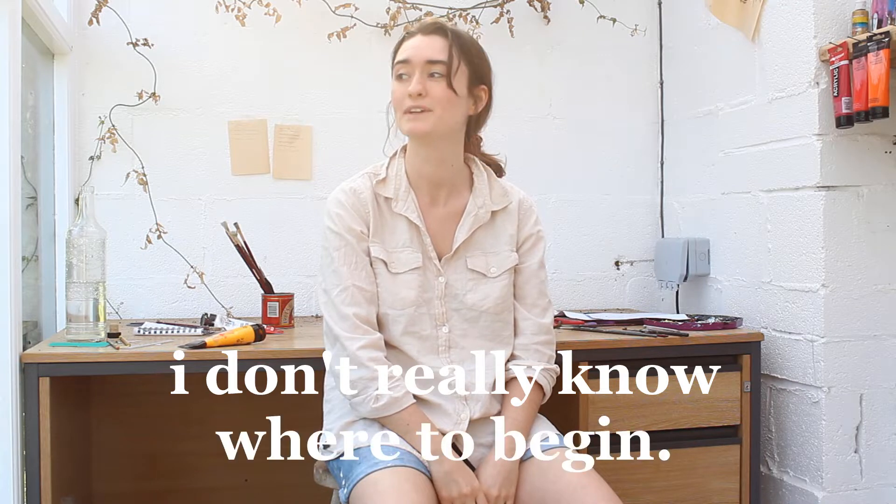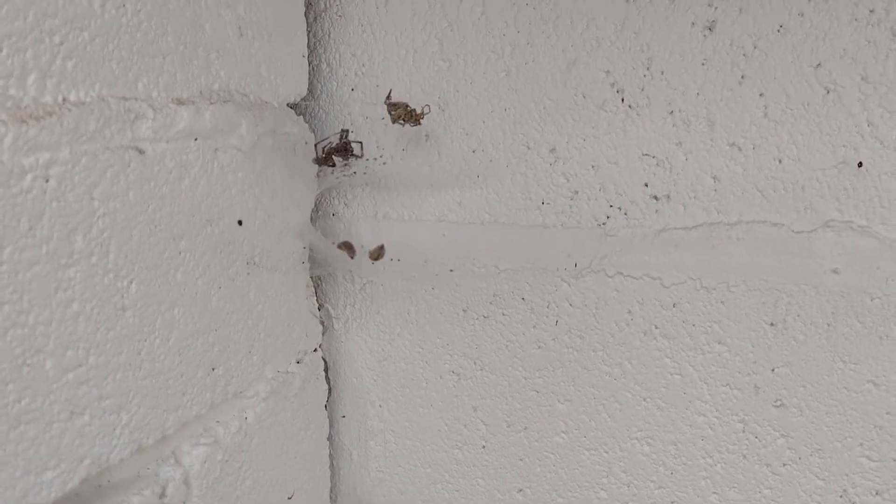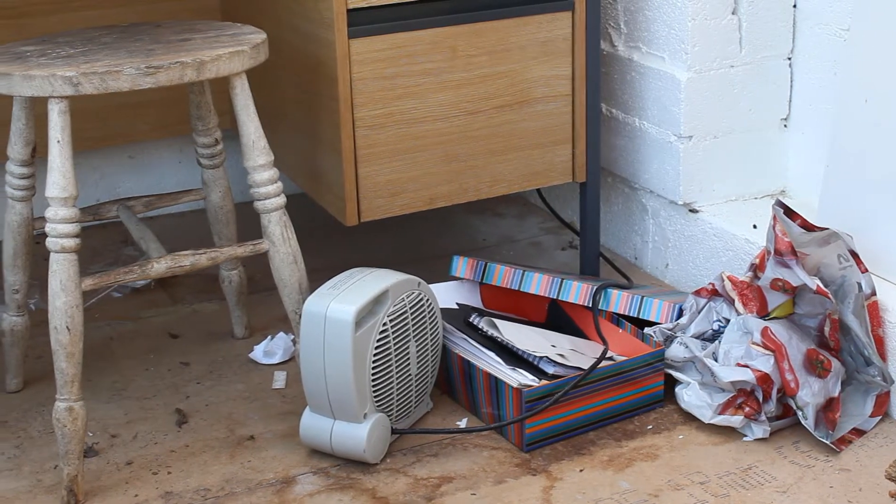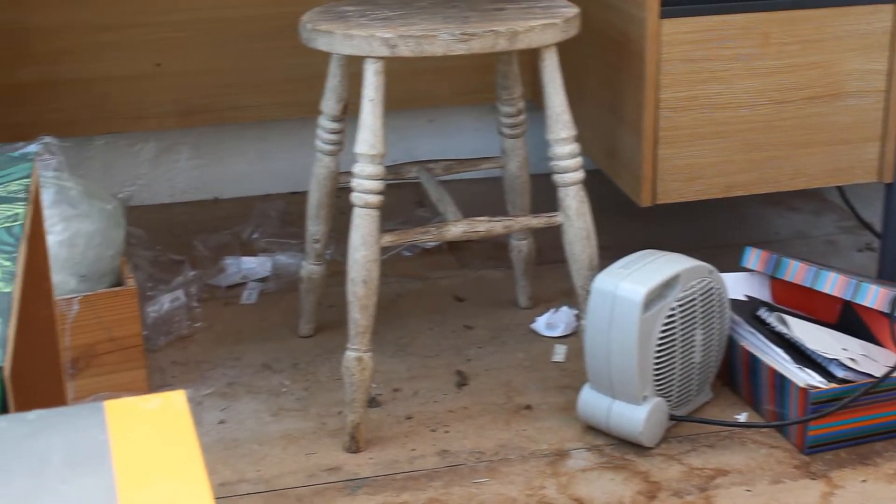I don't really know where to begin. I haven't been in here since November, and the spiders have well and truly made it their home. Everything is quite mouldy and quite cobwebby and quite dirty.